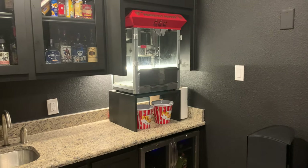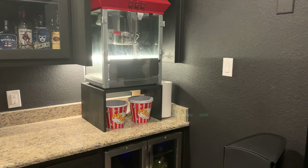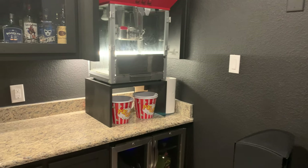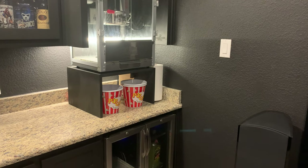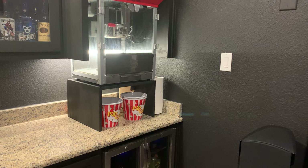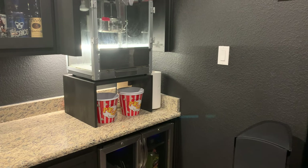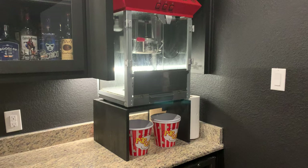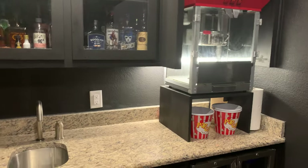There was originally a spot meant for a microwave, but I talked to the wife and we decided a popcorn maker was a better idea. It gives that popcorn smell and adds to the authenticity. They are kind of hard to clean though — if anyone's interested, leave a comment and I'll let you know the spray cleaner we use from Amazon.